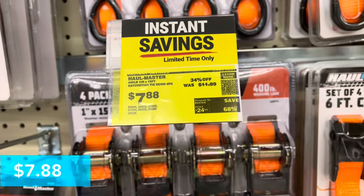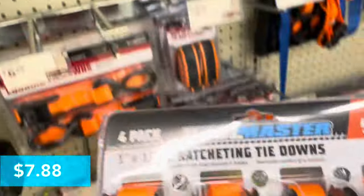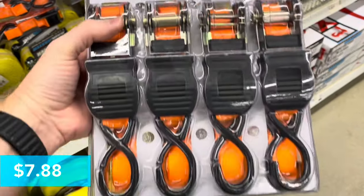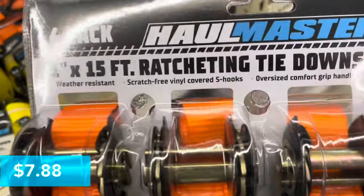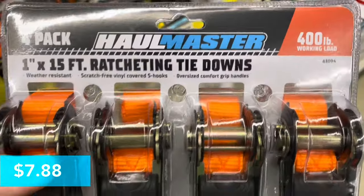For $7.88 this is a four-pack of ratcheting tie-downs — one inch by 15 foot in neon colors by Hallmaster. Each one has a 400-pound haul load. They've got scratch-free vinyl covering on the hooks and they're weather resistant.